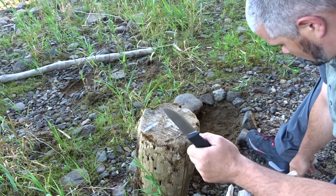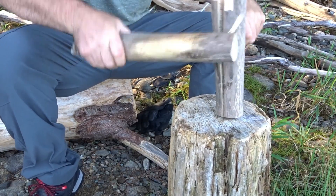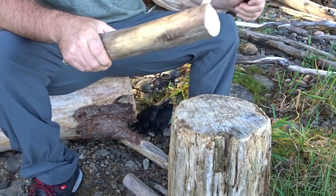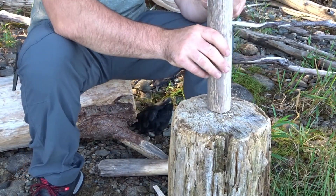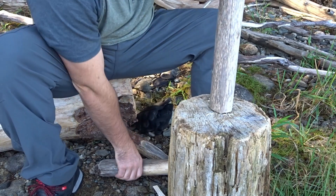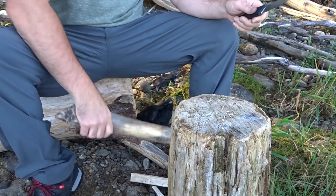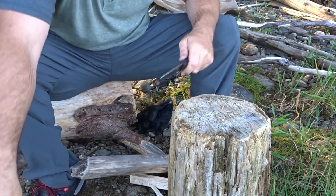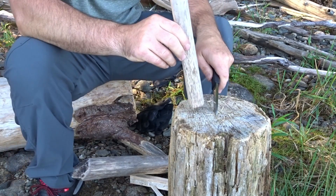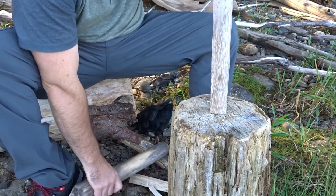I'm going to get some tiny ones here. It split so easy that time because I went with the crack on the wood. This one won't split as easy — no crack. Never baton on a rock, people. Protect your blade. Make sure that you're always batoning on wood.